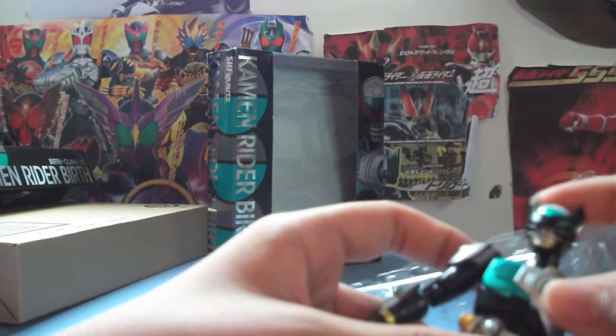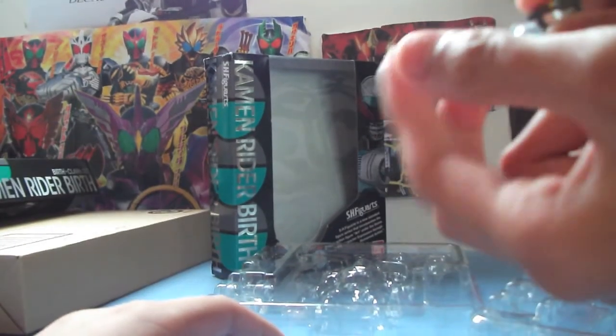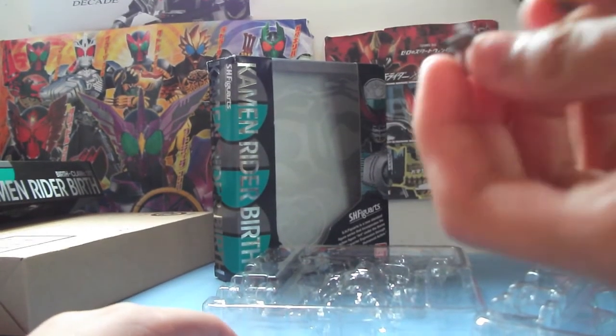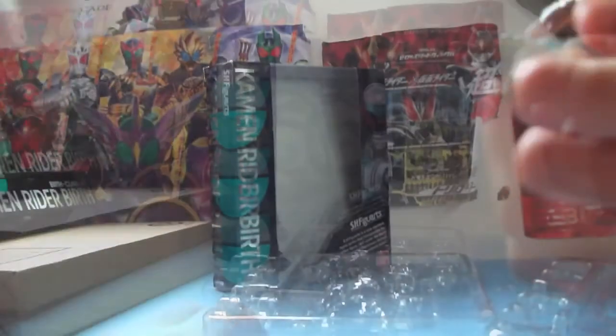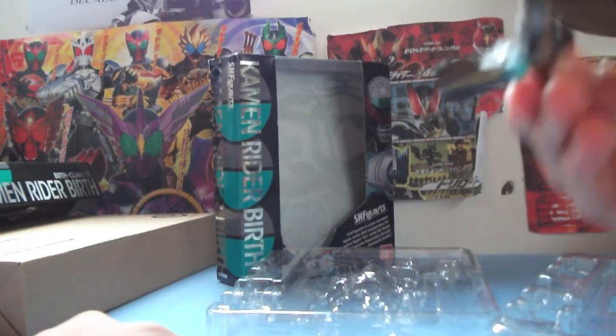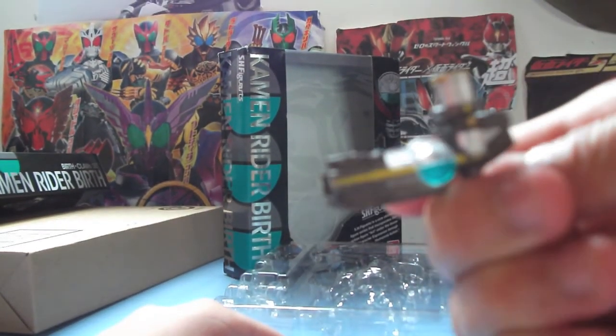This is for the Birth Buster — not only can you hold it, you can like pull it out and put it under, and out again, and put it above. So it's like a reloading action.